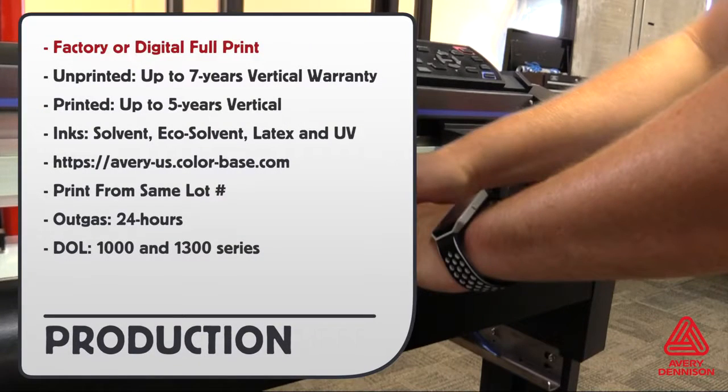V4000 can be used as is from the factory or printed on. Unprinted has a 7-year vertical warranty. Printed has a 5-year vertical warranty. All types of inks can be used, and you can go to the provided URL to download the right profile for free. Always print on the same lot number for consistent results. Outgas time is 24 hours for solvent and eco-solvent inks, and the recommended DOLs are the 1000 and 1300 series.